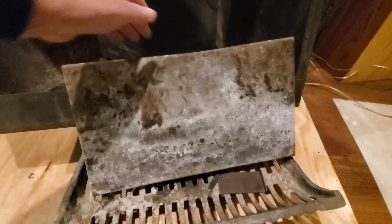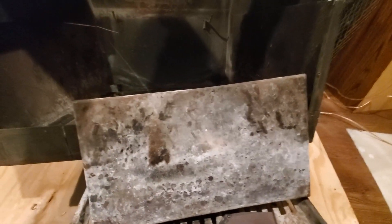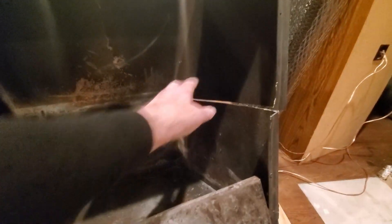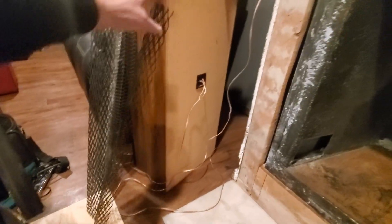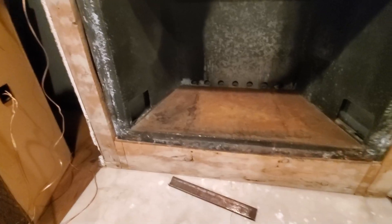That metal plate back there is just a deflector — no fire brick or anything back there. No fire brick on the side here either; there was some on the bottom and I removed that. These pieces were up here like that, and there were pieces that went along the sides and the bottom.